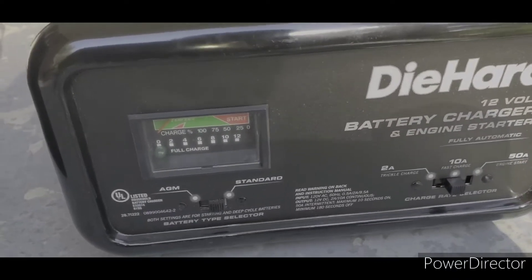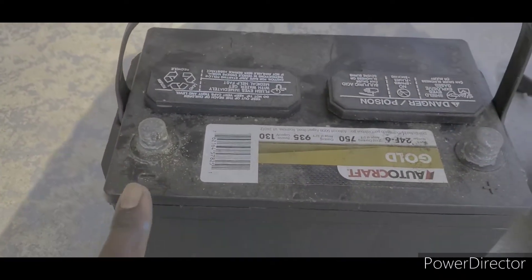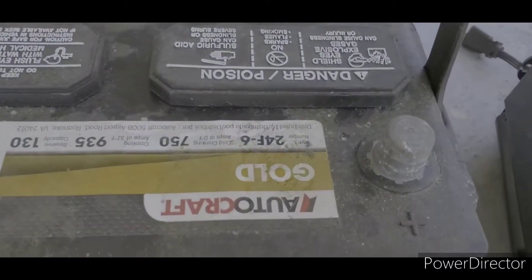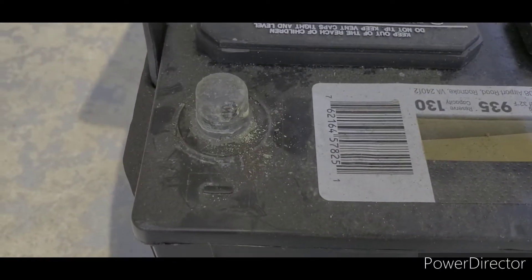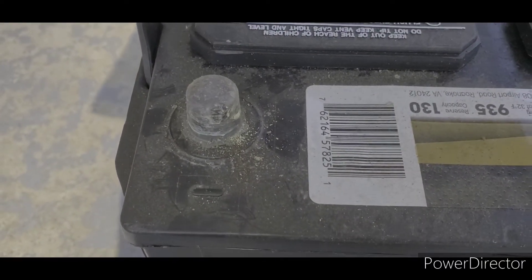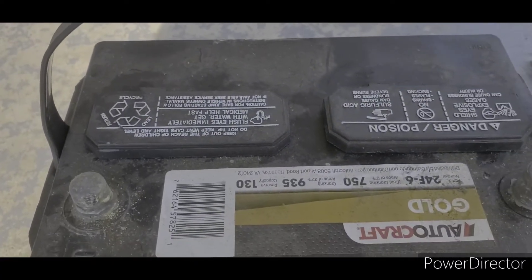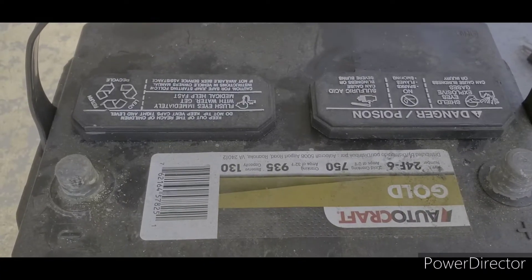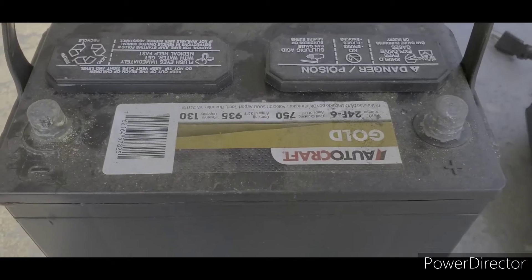The first thing you want to do is make sure that you clean the battery terminals. This one right here is the negative, and this one right here is the positive — you can see that because it has a plus sign for positive and a negative sign for the negative. This battery does have acid in it, so you do want to wear protection — gloves and safety goggles.